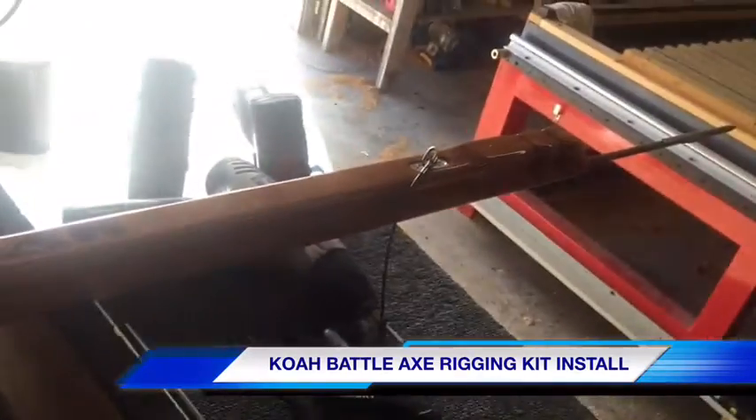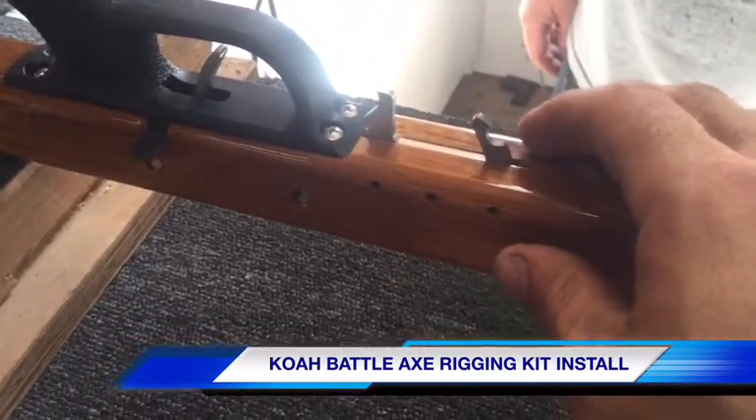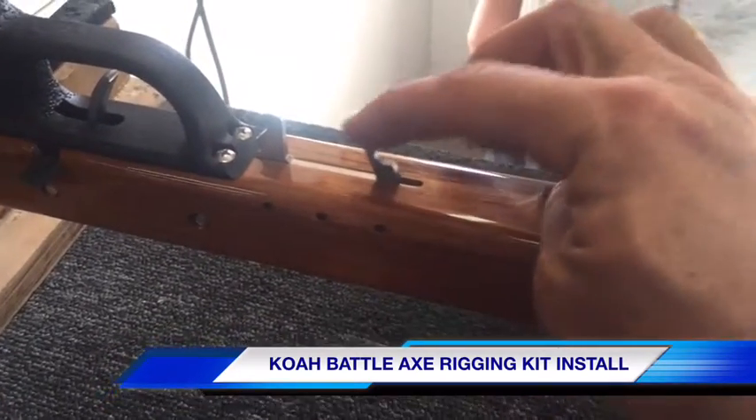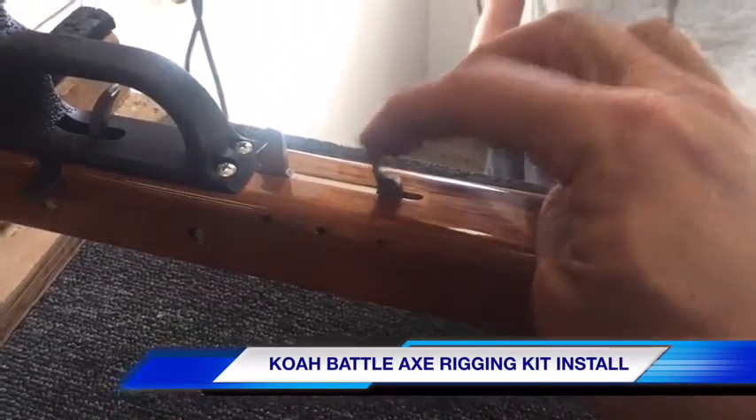Before doing this part, make sure that the shaft is in the muzzle of the gun and load it into the trigger mechanism. You'll notice that the line release has a little bit of play — that's normal, it needs to have that amount of play to function properly.